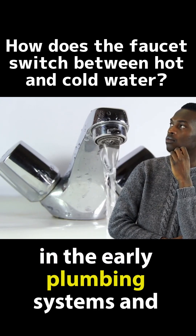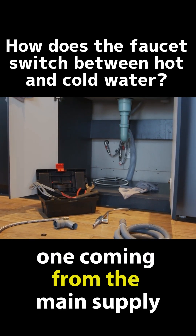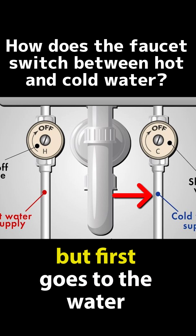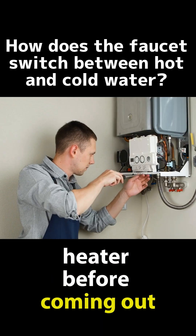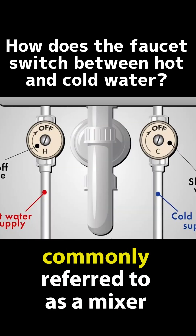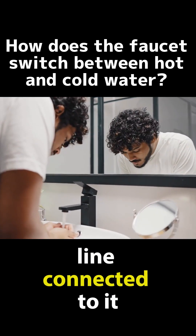In the early plumbing systems and homes, there are two main water lines: one coming from the main supply, which we call the cold line, and another that also comes from the main supply but first goes to the water heater before coming out, which we call the hot line. The single-handle faucet we all know, commonly referred to as a mixer tap, has both a hot and a cold water line connected to it.